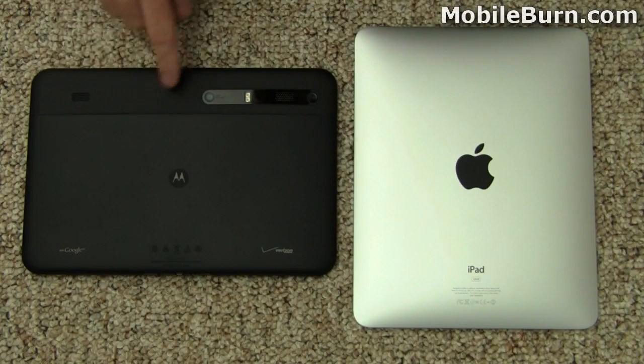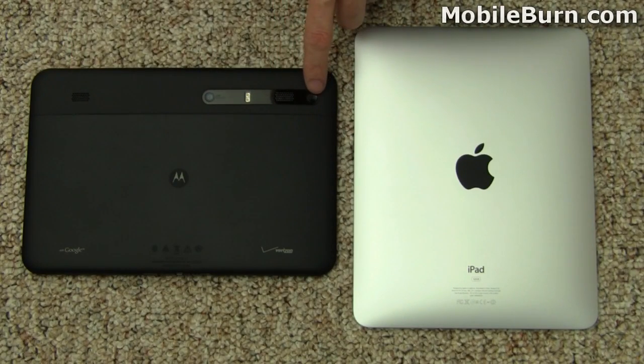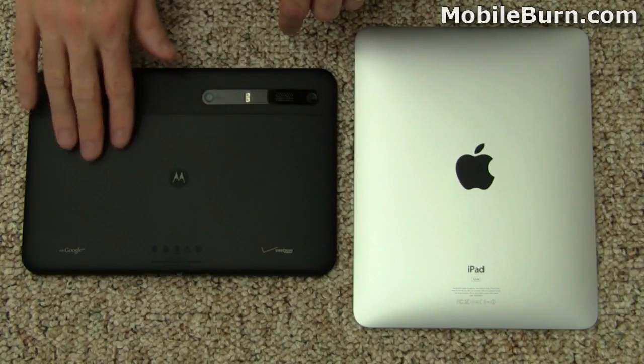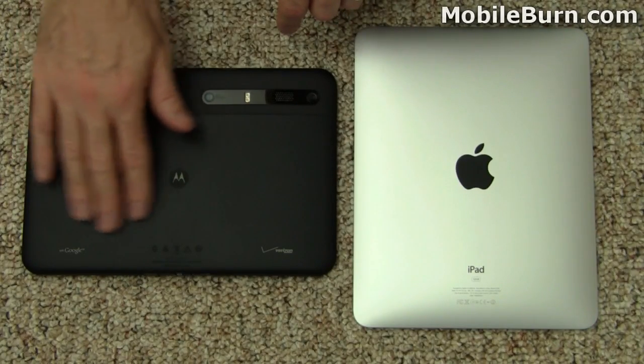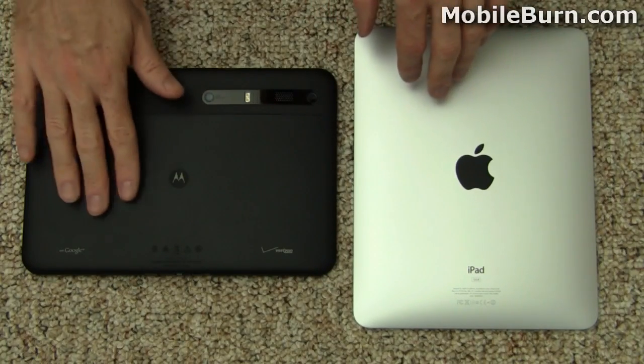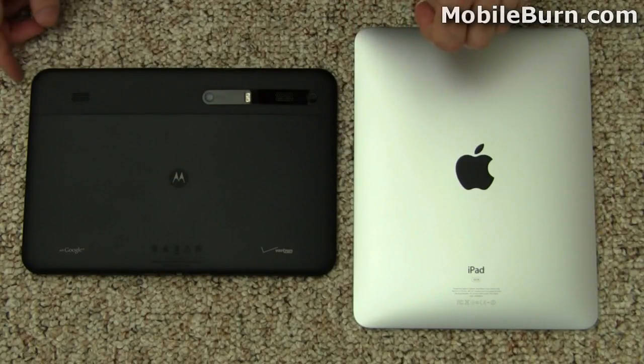Motorola, for its part, has a 5-megapixel HD-capable camera, dual LED flash, a pair of speakers, and the power button on the back. It also has a metal-constructed body with a matte satin finish, but the Apple iPad definitely resists fingerprints much better. The Motorola still shows quite a bit of fingerprints in spite of the fact that it's not glossy.